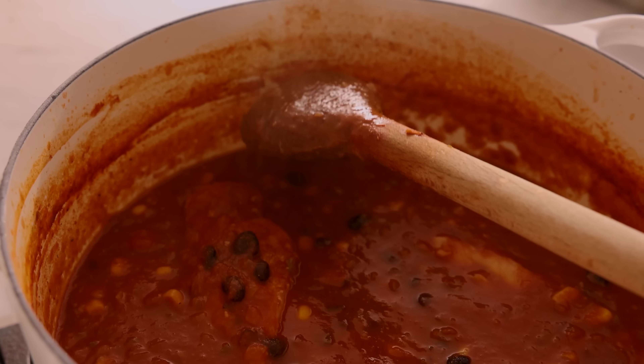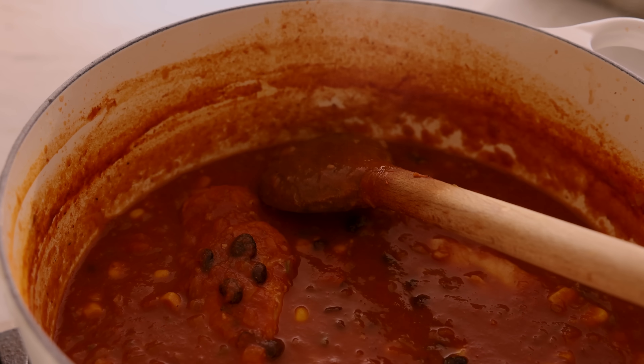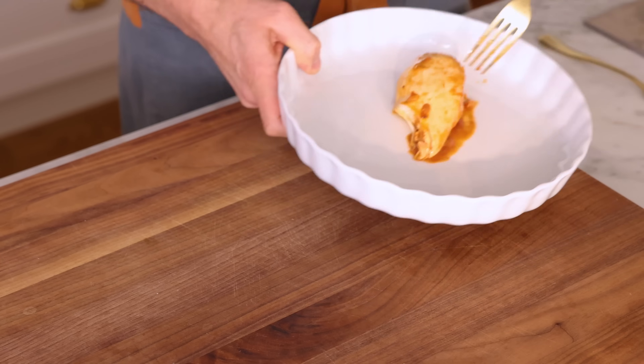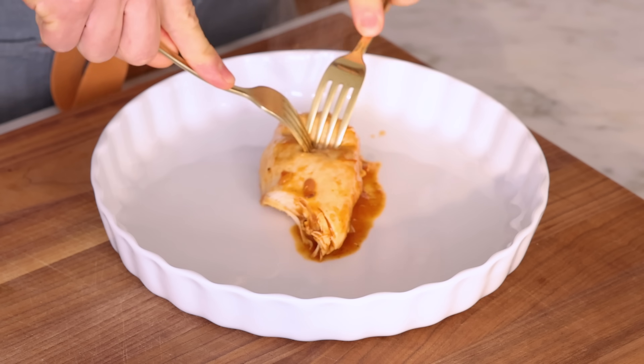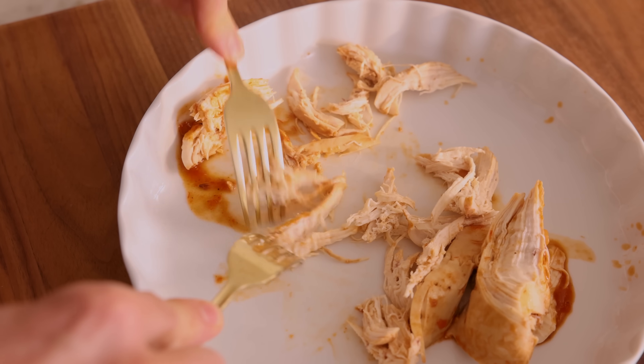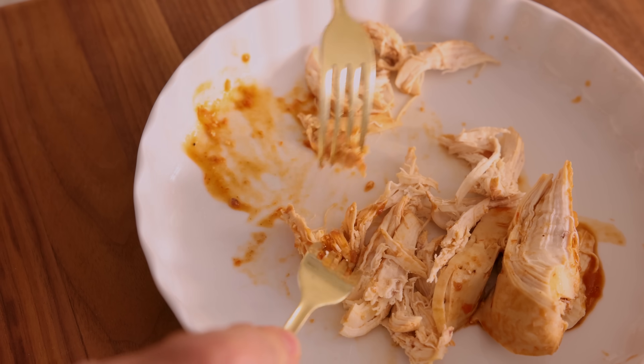My soup simmered away, and you can see how much it has reduced. What's left is thicker, glossy, pure flavor. If you don't like such a rich, flavor-packed soup and want it thinned out a bit, just add some more chicken stock or even water. All we have to do now is grab our chicken breasts and get to shredding. If you have two forks, you just pull it apart and shred it into smaller pieces, then dump it back in so it can get coated with flavor.